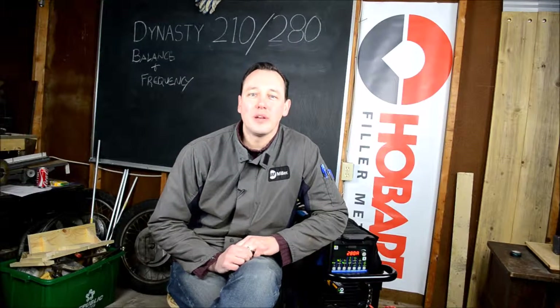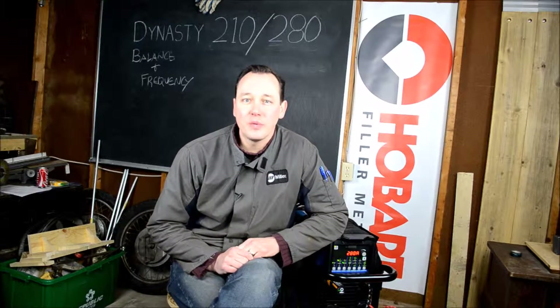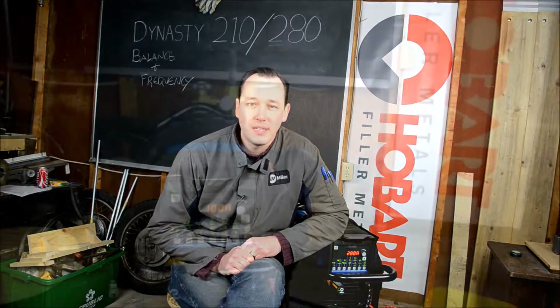Hi, welcome to WeldNerd. Today we're going to be talking about programming the AC frequency and balance in the Dynasty 280 and 210 DX.